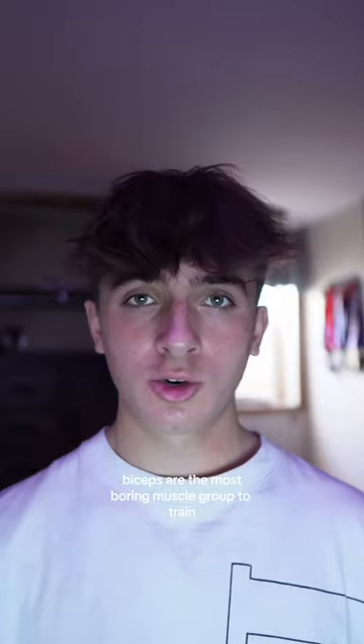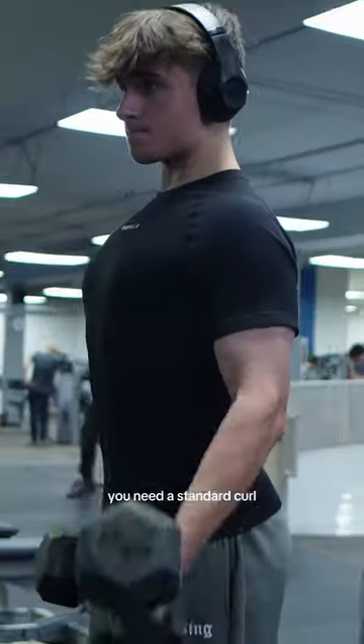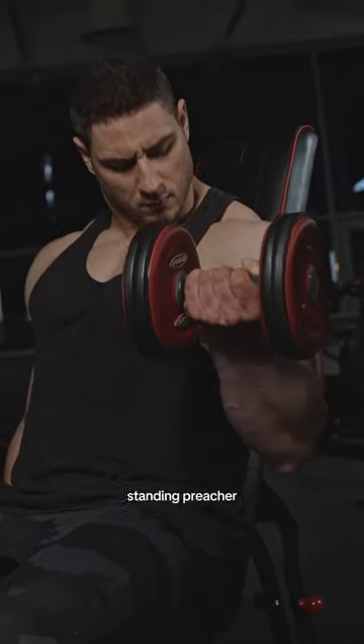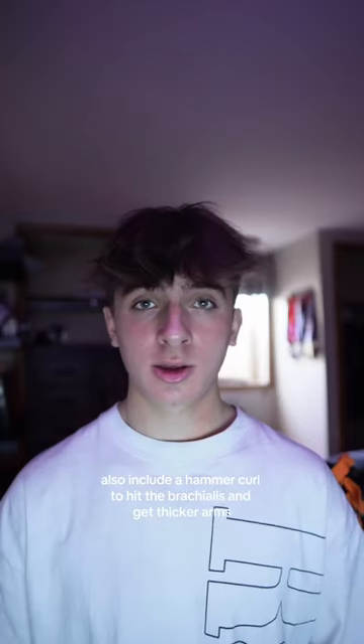Biceps are the most boring muscle group to train. Here's how to grow them — you only need two exercises. You need a standard curl; this can be seated, standing, preacher, cable, or barbell — it doesn't matter. Also include a hammer curl to hit the brachialis and get thicker arms.